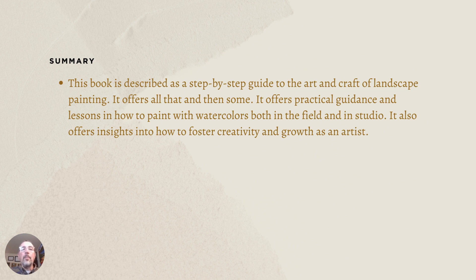It's a step-by-step guide to the art and craft of landscape painting, specifically focusing on watercolor. It provides practical guidance and lessons on how to paint with watercolors both in the field and in the studio, and offers insights into how to foster creativity and growth as an artist. I would suggest you check it out, especially if you're interested in hiking and painting in watercolors or any other medium.